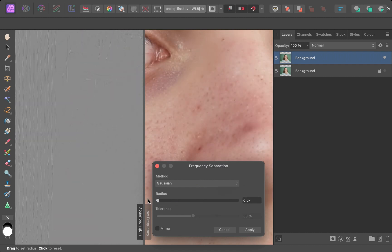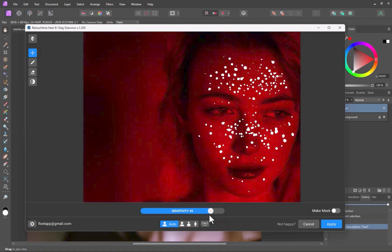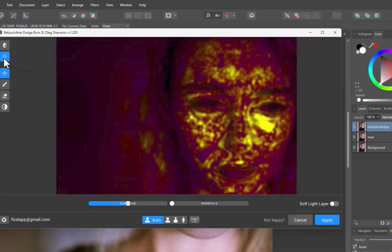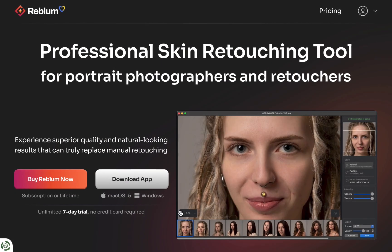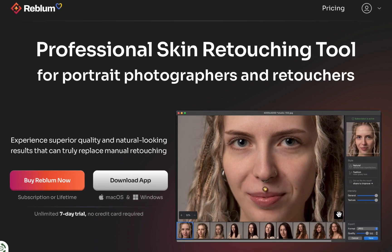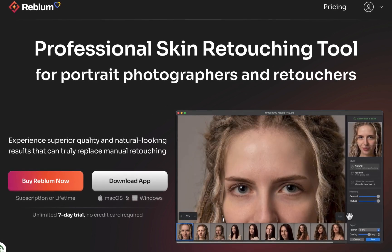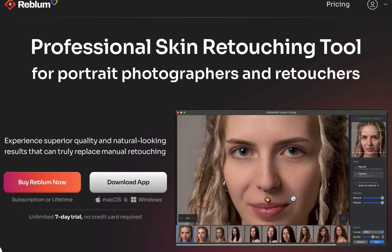Over the past few months, we've reviewed a variety of excellent face retouching tools, ranging from manual to fully automatic. However, if none of those fit your needs and you're still searching for an even simpler solution, you're in the right place. In this video, we're diving into Reblum, a new AI-powered skin retouching tool that promises top-notch quality and claims to surpass its competitors. But does it live up to the hype? Let's find out.